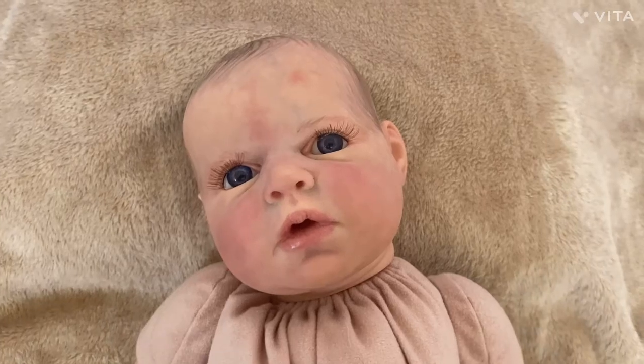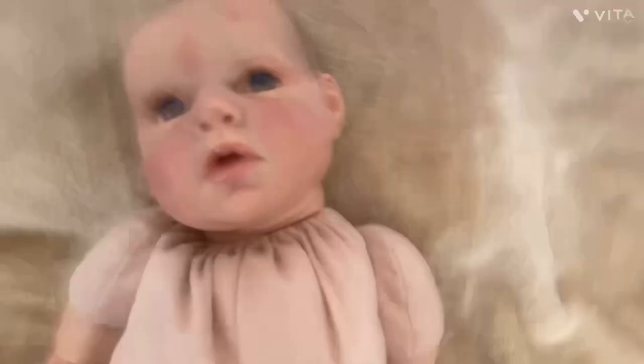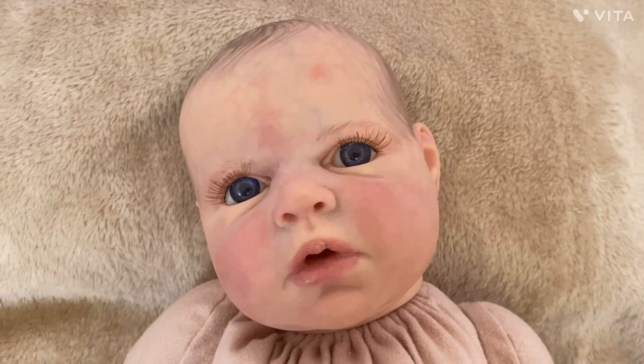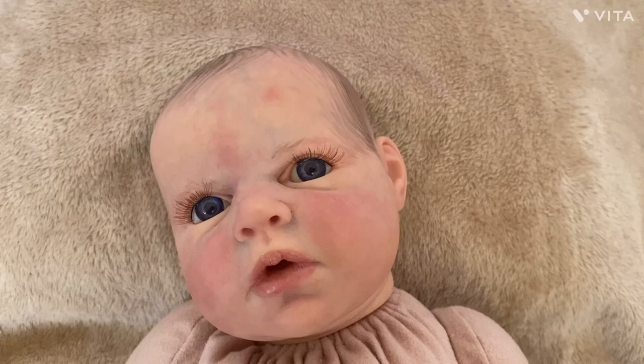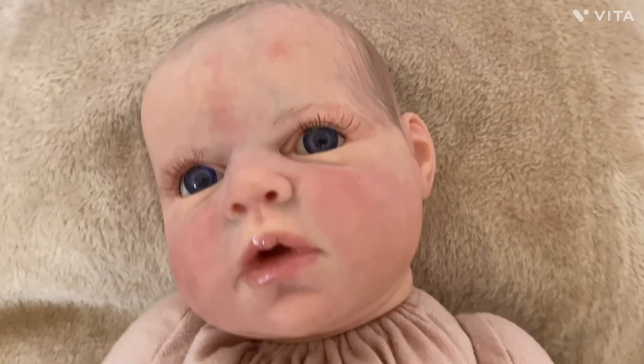Hi guys, I'm so excited to talk to you about this reborn. This is actually a really special reborn — she's really valuable. The wonderful thing I did not realize about her until after I got her is who the artist is, so I'll show you.